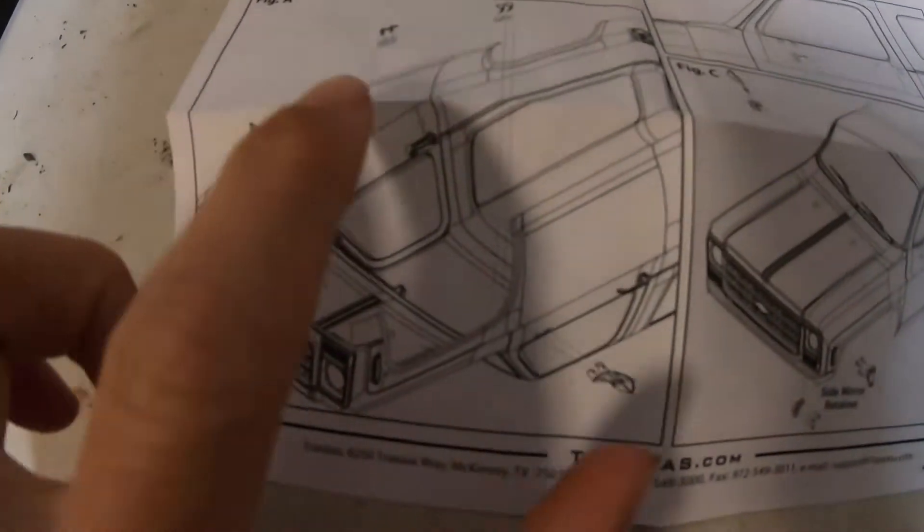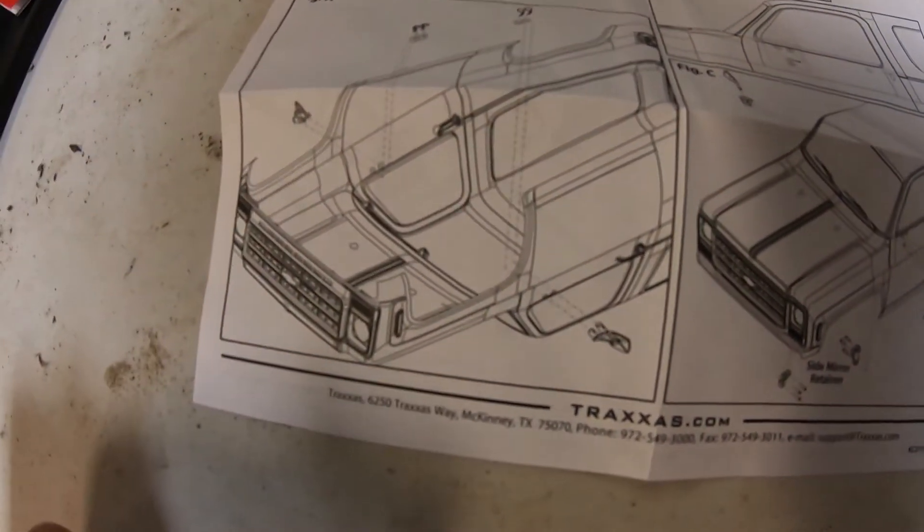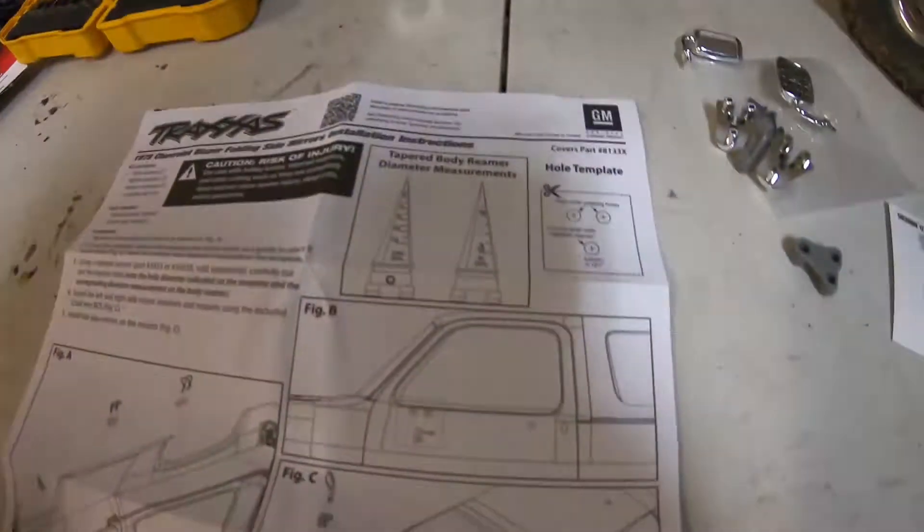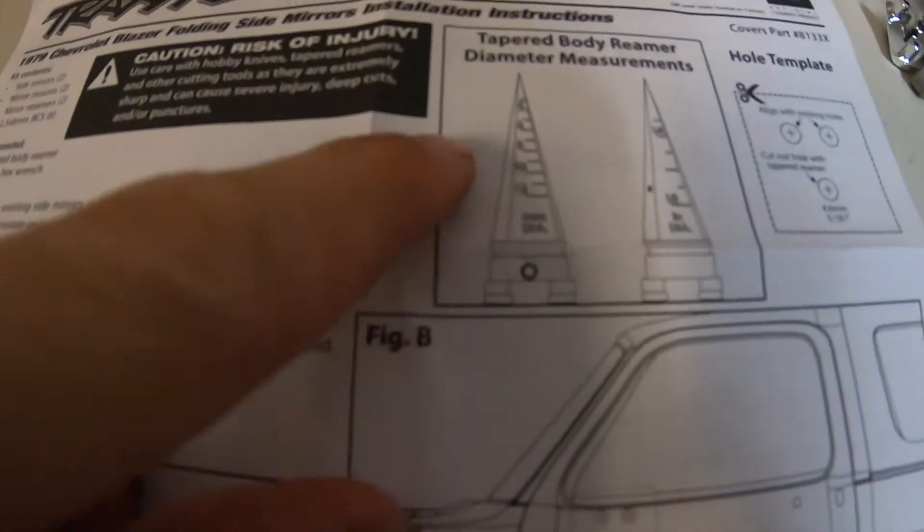To do the install, looks like all we have to do is take off the existing mirrors, drill a new hole, and cut out this template just to make sure they're all lined up. We'll drill the hole with just the drill and the bits we already had, because I'm not gonna pay 25 bucks to get a body reamer.